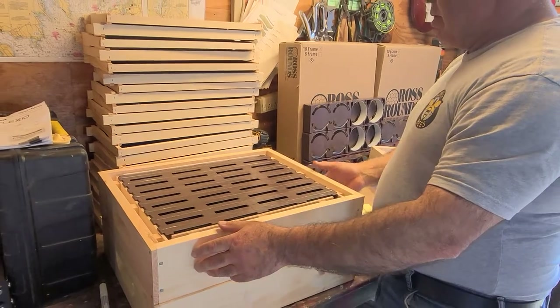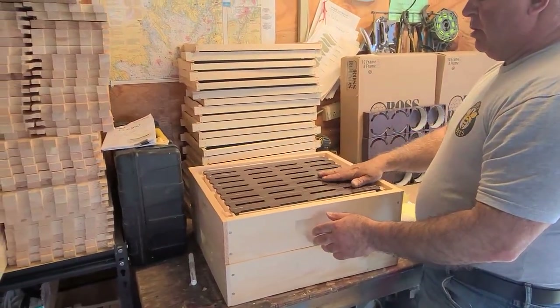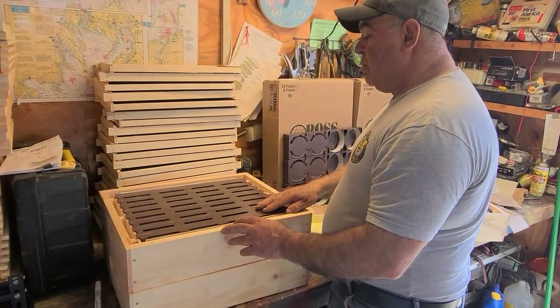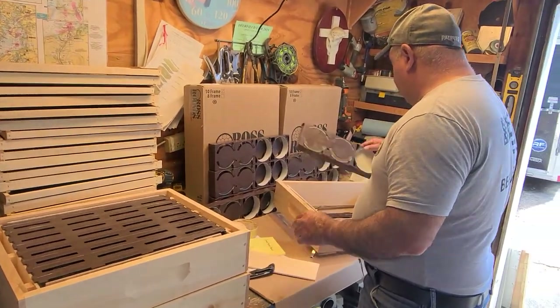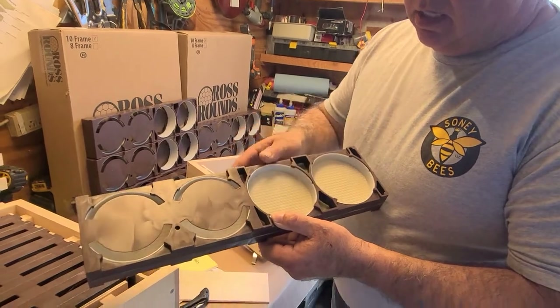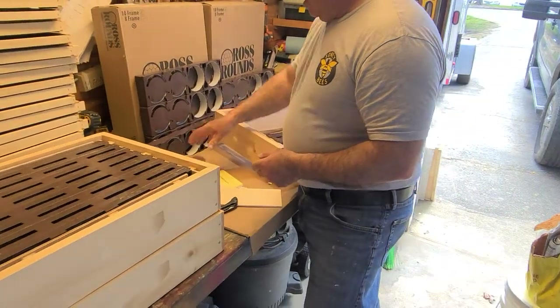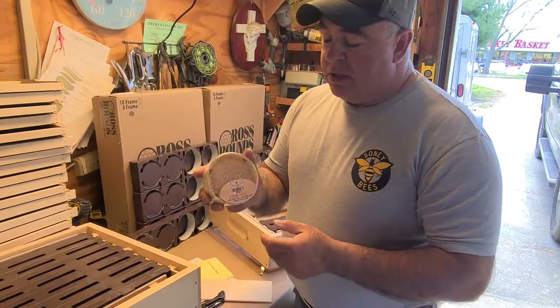You find the strongest hive you have, put a queen excluder on, and then have the bees come up and start drawing out the comb. Usually if it's a good nectar flow they'll have this full in about two to three weeks. And this is what it looks like — the comb inside the discs. That's what the product is going to look like after your harvest.